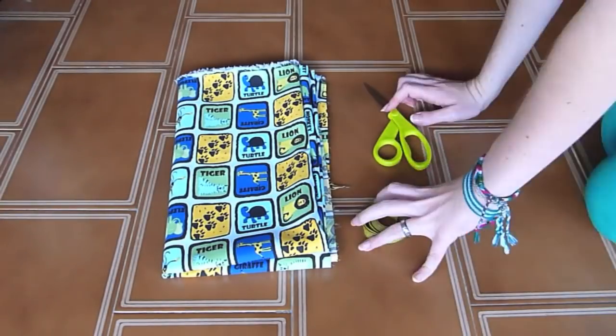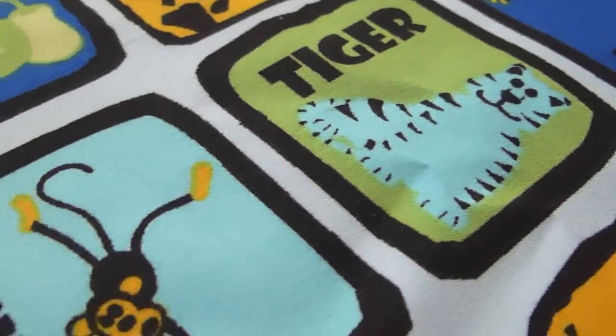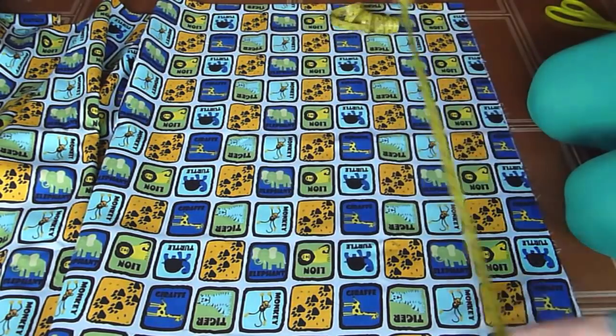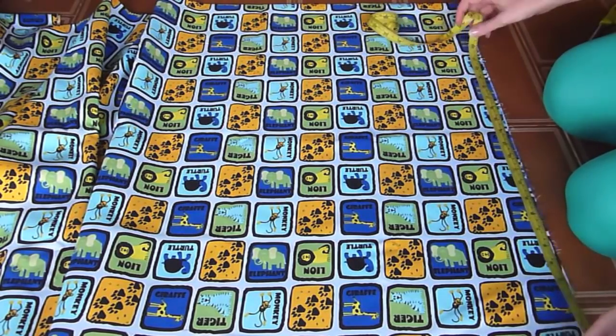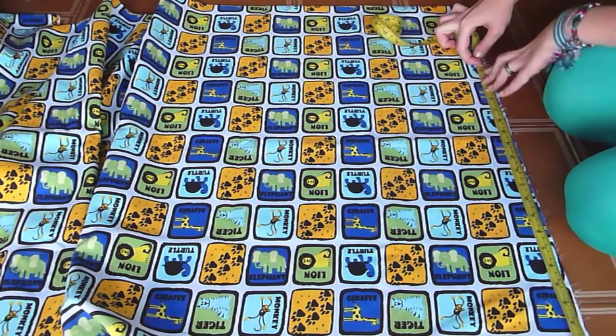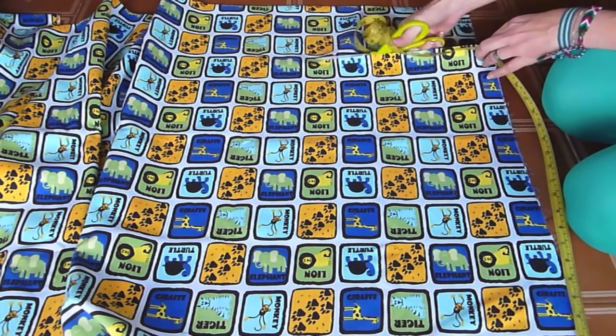Go ahead and spread the fabric, but make sure that it's folded in half. Mine is a cute printed animal fabric. Take the first measure that you did, the one from your waist down, and add 5 centimeters to it. Go ahead and mark it or start cutting with scissors, and you have to cut all across the fabric.